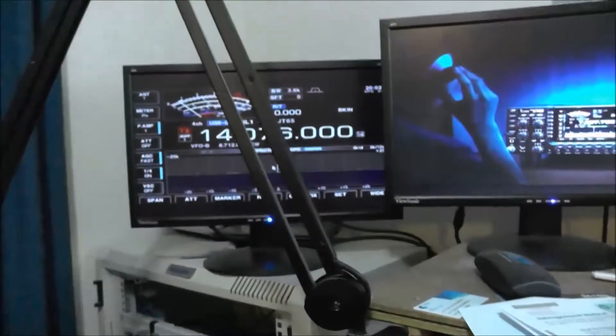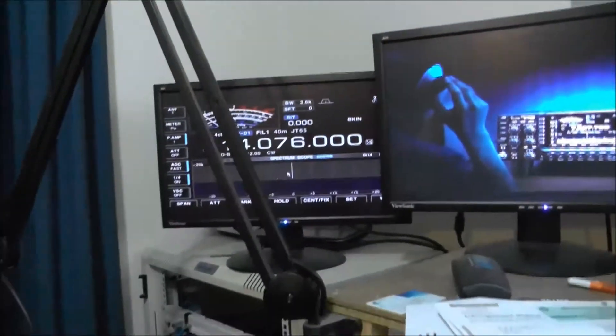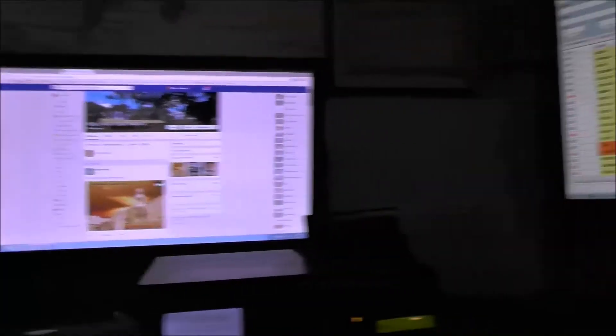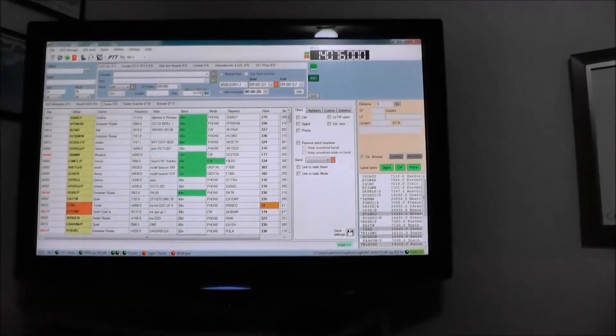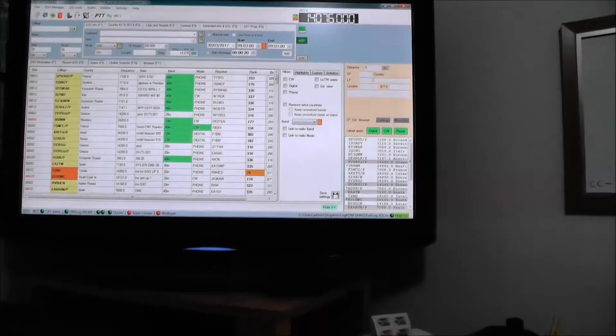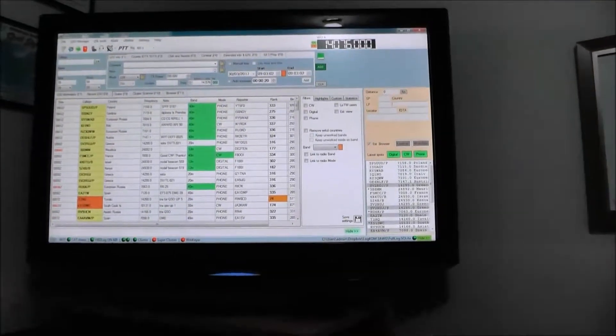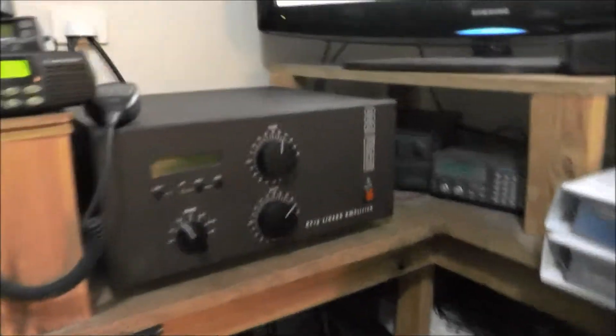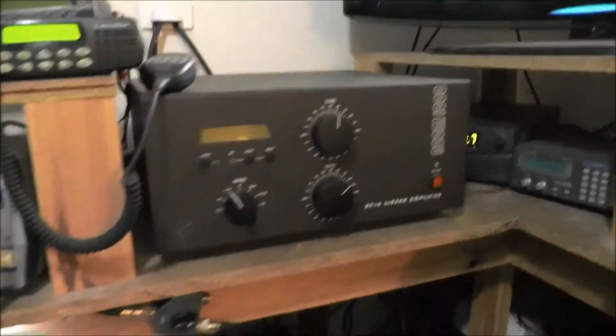Let's turn this other screen on for starters. So I've got the IC7700 there with the matching speaker, got the video output going up to a screen up there so I can see that, and this is a Heil boom mic with the headphones. Two screens there as well, and a large screen with another computer just for radio stuff, and the Acom1000 amplifier there — very nice piece of kit.